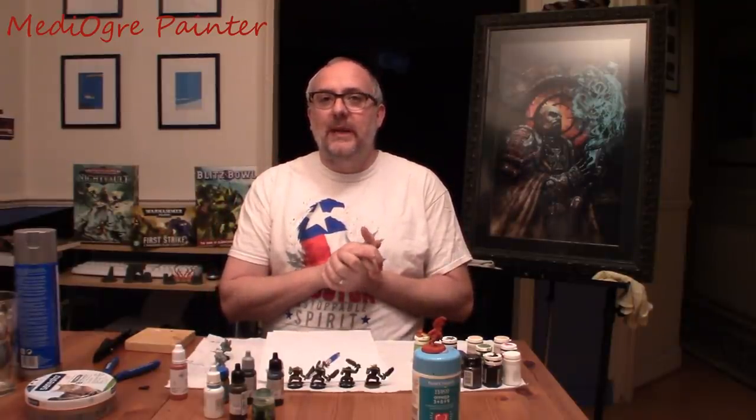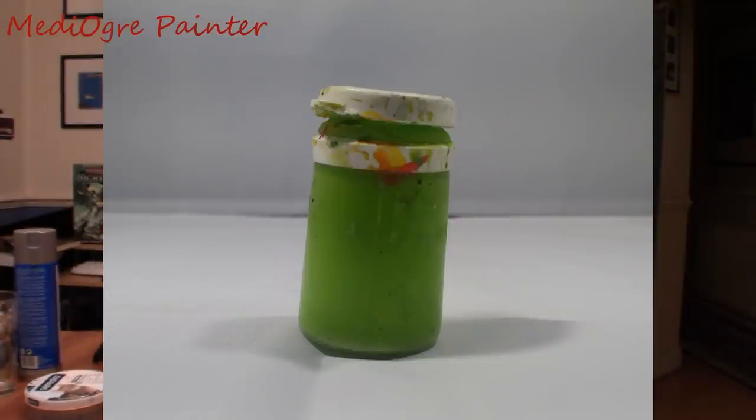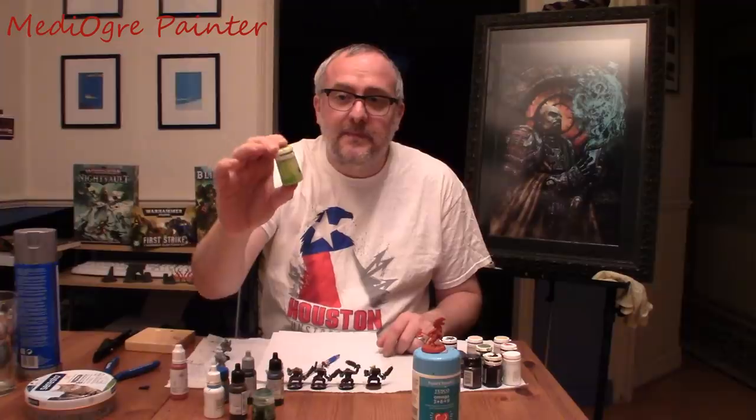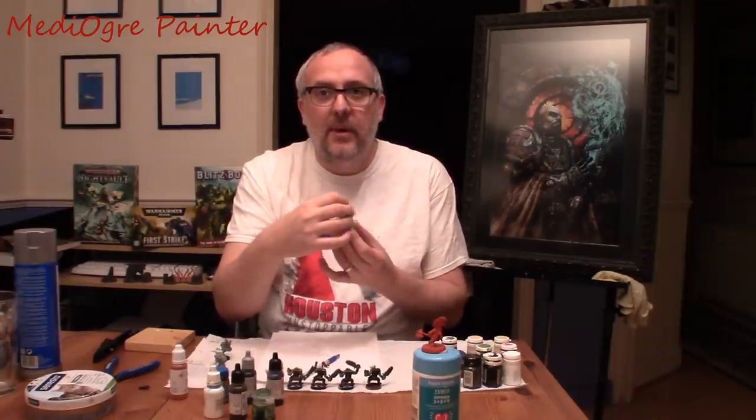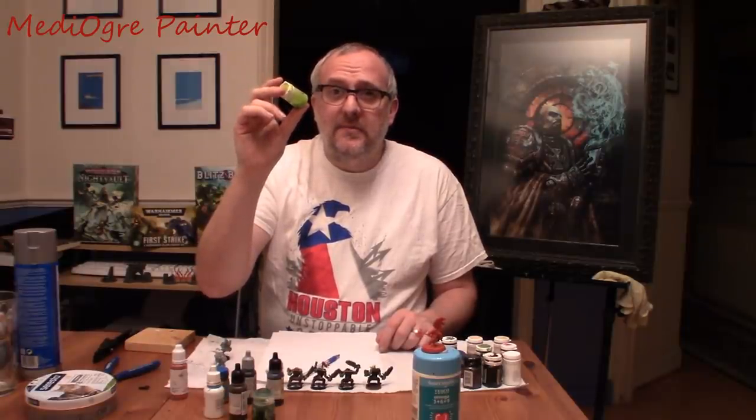I'm going to start off with a little paint history lesson. When I first started in this hobby I started with a Games Workshop paint set — the Monster paint set. I started with it because it was cheap at the time, it was on a discount, and I still have a bottle of it today. I'm holding in my hand a bilious green. Please note the bottle type because that's quite important. This is a lift pot bottle type and I've had this for 32 years and it's still okay. If you look after your paints they will last a long, long time.